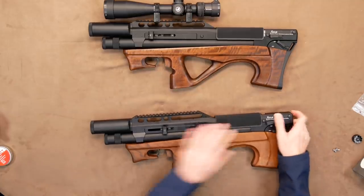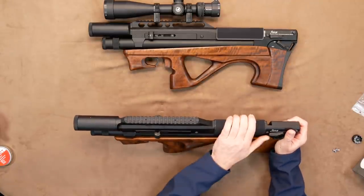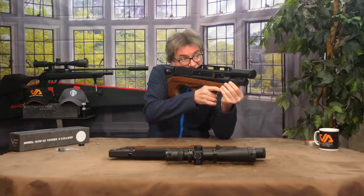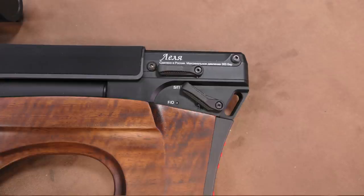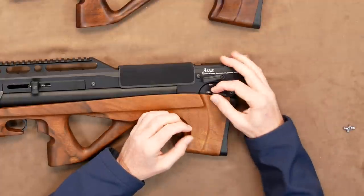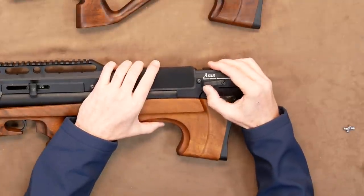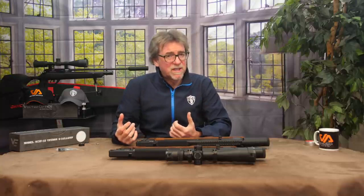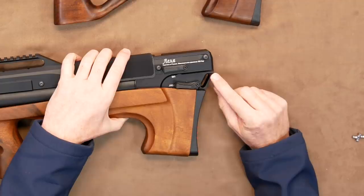Moving further down the Lelya, we come to the comfortable neoprene cheek rest, which is a simple clip-on item and is surprisingly comfortable in use. Moving back, we come across the magazine slot, magazine locking lever, and safety lever. Both of these levers are large enough to use with serious gloves on in cold conditions and have defined clicks to give you that extra level of assurance in operation.